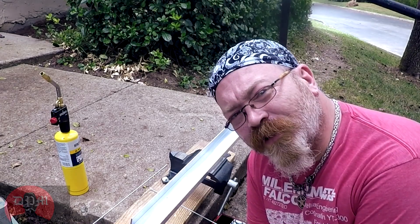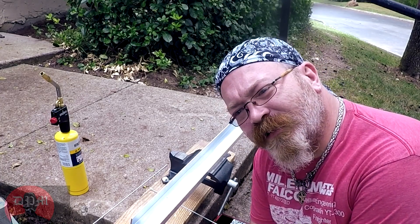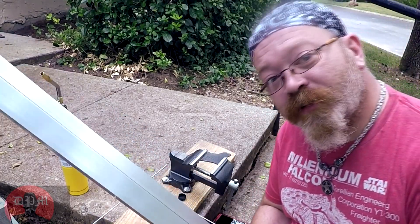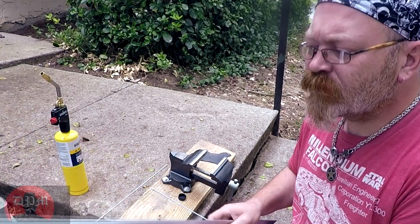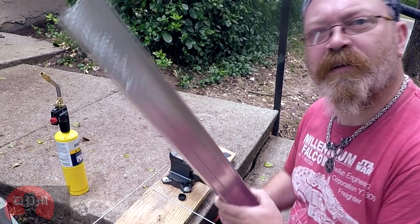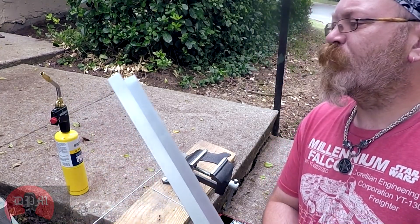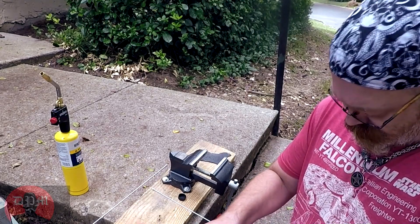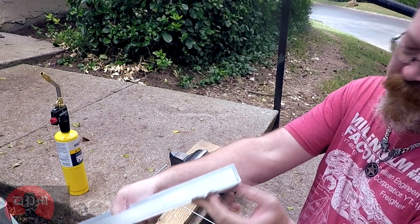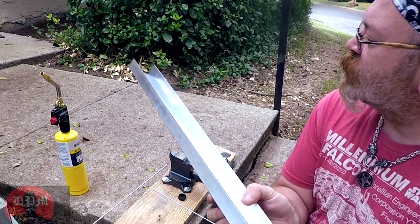I've let it cool just a little bit — it's only been a couple of minutes — but let's see what we've got here. This end is nice and cool, and oh yeah, it's holding it quite nicely. Remember, this joint really isn't too load-bearing, but I'm putting a little force on it here, actually using it like a lever with my fingertips in between, and it's not separating.